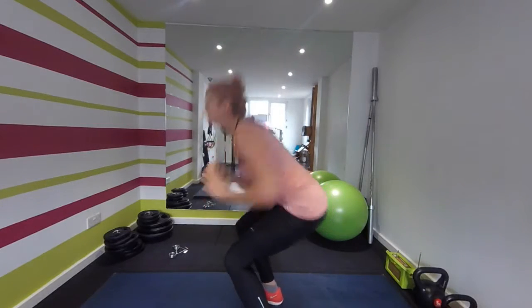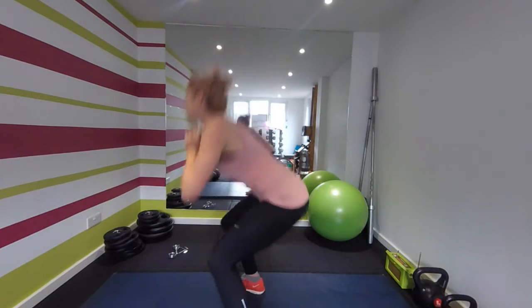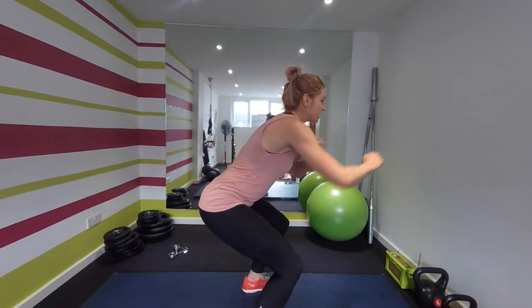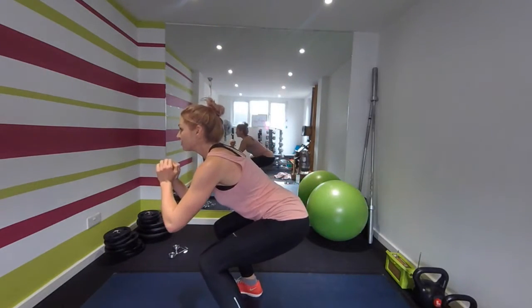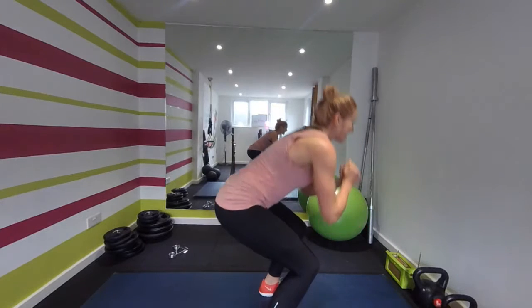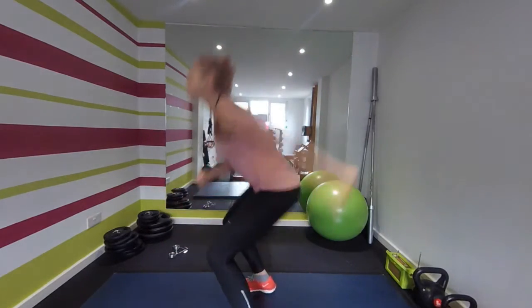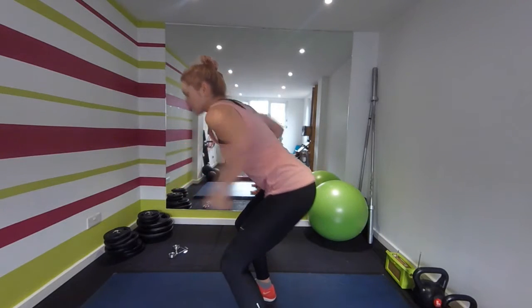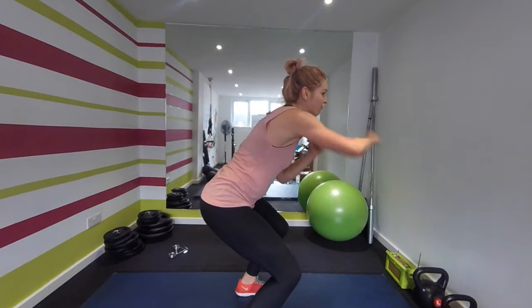Three jump twists — one, two, three — take it down, arm punches. Ready? One, two, three — hold it there, one, two, three, four, five, six. One, two, three — hold it, one, two, three, four, five, six. Keep going. Ten seconds — one, two, three, four, five, six.